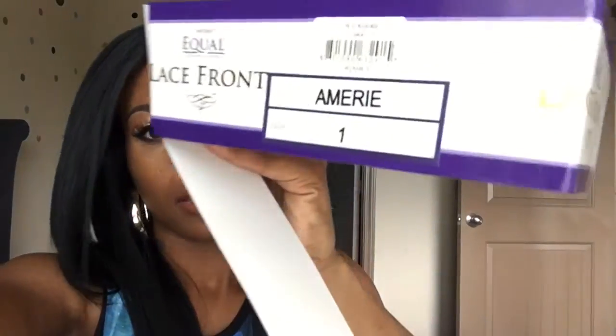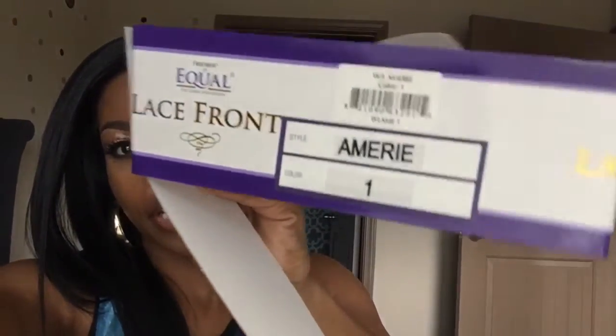So if you just go to your local beauty supply and ask for the Equal brand — Equal Lace Front, Emory style — number one or whatever color you desire, you will be able to achieve this look. I have a little of my baby hair out and then I have it parted here. In order to get my part the same color as my scalp, I did use some of my LA Girls concealer and I used an angle brush and just dabbed it on there.